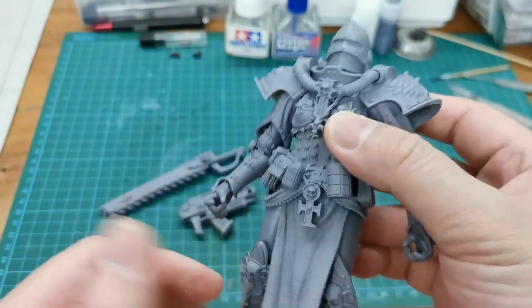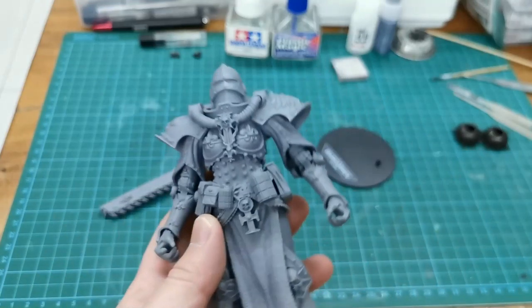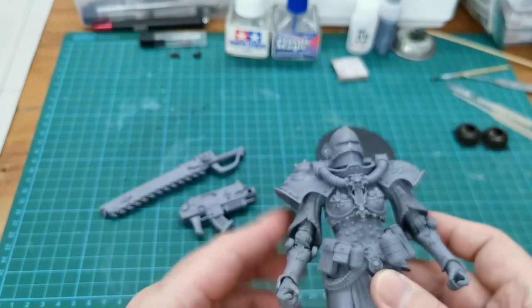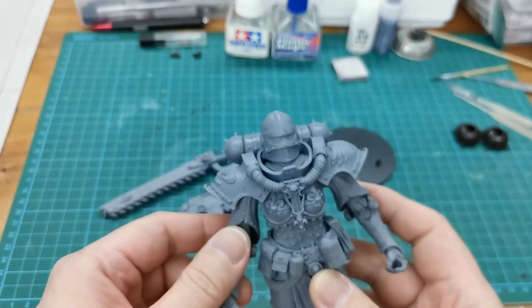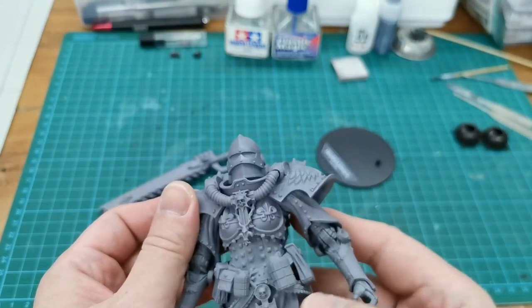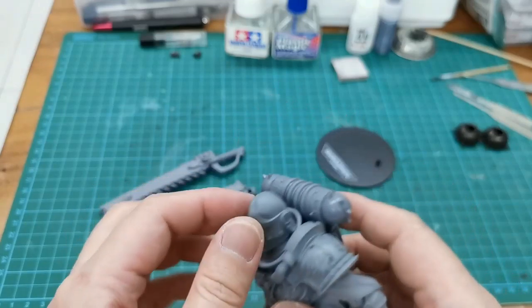I will use acrylic paint. If I use lacquer it will crack. Anyway, I don't think we'll need any primer for this. It's a moveable toy. The issue is how to paint this, and I believe all these parts can be removable.